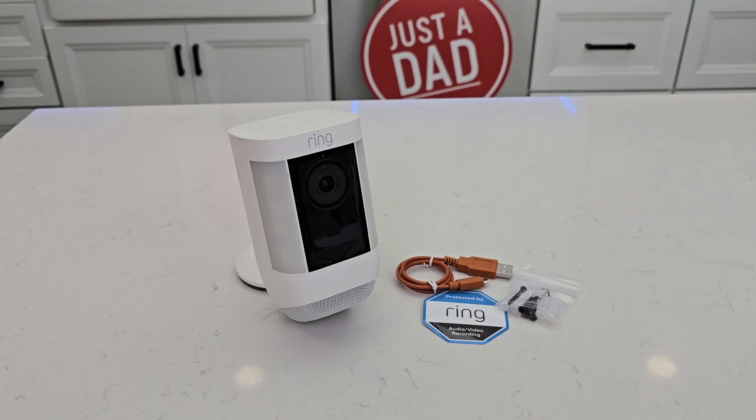Hello everyone, this is Just a Dad. Today I'm going to do an unboxing and a setup on this Ring Spotlight Camera Pro.